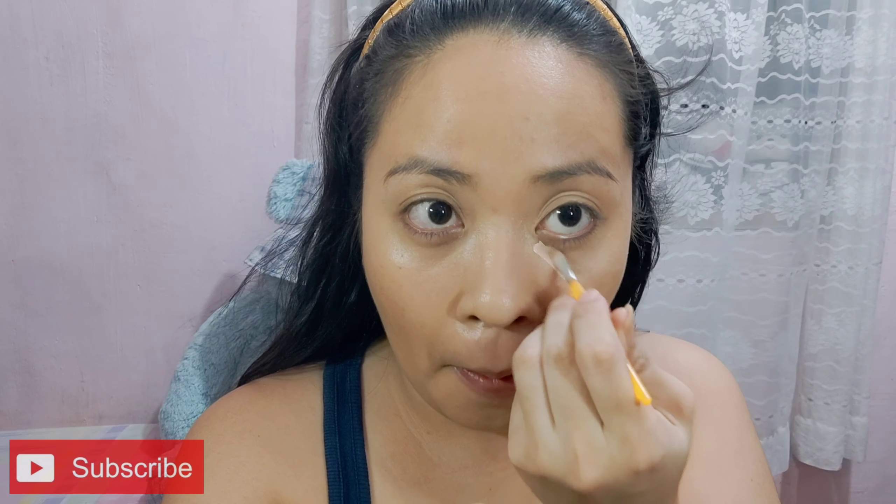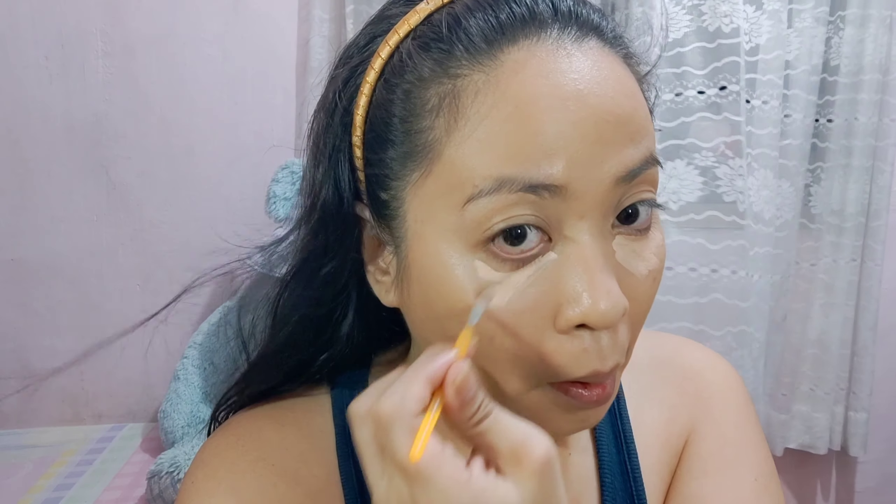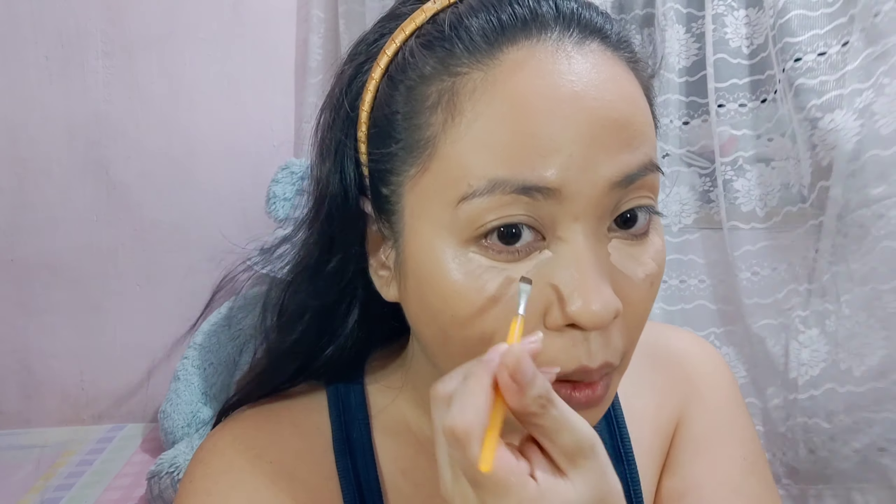Gagamit ako ng concealer galing sa Focalure ulit. Bago i-apply, gagamit muna ako ng flat brush mini applicator. Lalagyan ko sya sa under-eye dark circle ng mata ko. Ganyan yung okay na paglalagay ng concealer — para sa akin, yun yung effective para hindi masyadong madarkness yung eye bags natin, at kahit papaano nalilessen yung darkness niya.